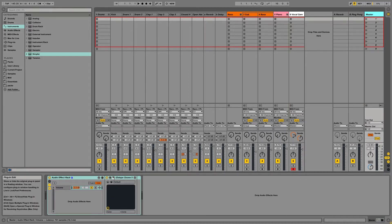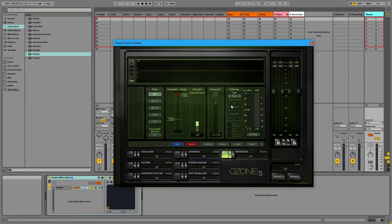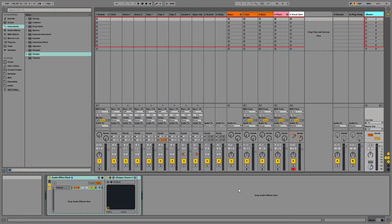Then on the master bus, I just have iZotope Ozone 5, with a Maximizer just to make it louder. And yeah, that's about it for the session. If you have any questions, feel free to let me know in the comments below. Subscribe to the channel if you haven't subscribed, like the video if you liked it, and I'll talk to you guys later. Peace.